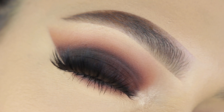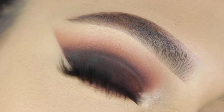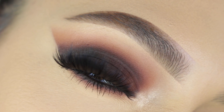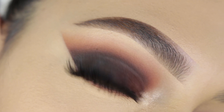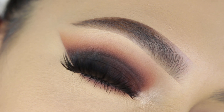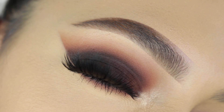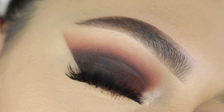Hi guys, welcome back to our channel. It's Sophie. I'm super excited to be back with another makeup tutorial. Today I'm going to show you how I achieved this black and brown smoky eye, so if you want to see how I achieved this exact look, just keep on watching.